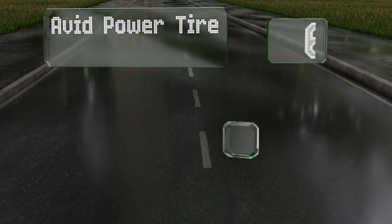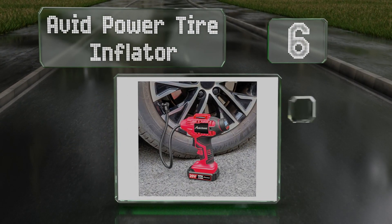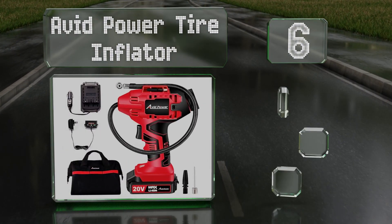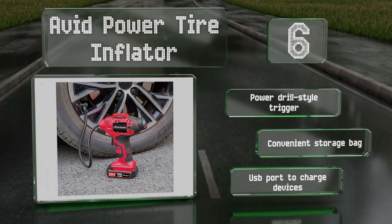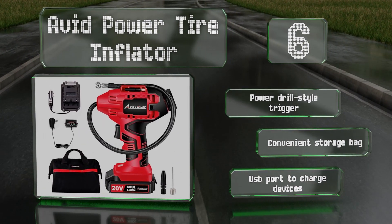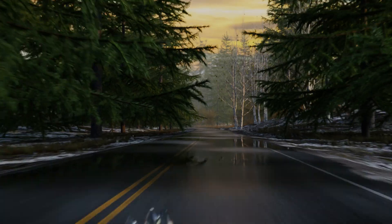Moving up our list to number six, one of the best values around, the Avid Power tire inflator includes a one and a half amp hour battery and an adapter that can connect to a vehicle's DC outlet. It's covered by a two-year warranty and works well for quick maintenance when you're away from home. It works like a power drill and includes a convenient storage bag along with a USB port for charging devices.